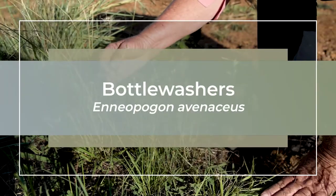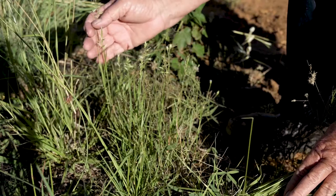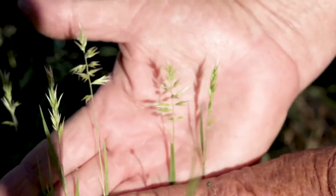It's a species of Eniopogan, otherwise known as Ninorn, or potentially bottle washers. This little one here is another smaller annual species. It's quite common on lighter soils.